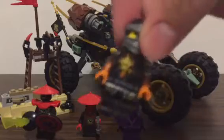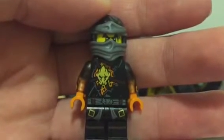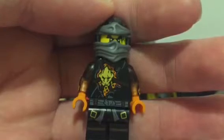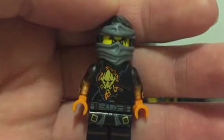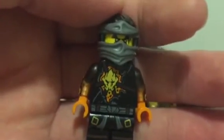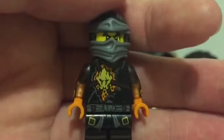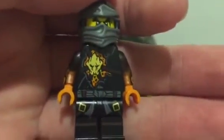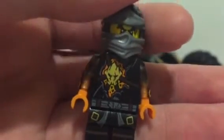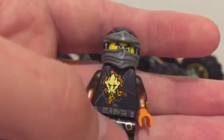To start off this review I like to start with the minifigures. First we got Cole. You probably noticed in my last video I got the wrong mask, but don't worry — I went to the Lego service website, bricks and pieces, and ordered the right mask. I think it's getting shipped to my home right now. Other than that, it's really cool. I really love this torso piece — it's the best part of the minifigure.